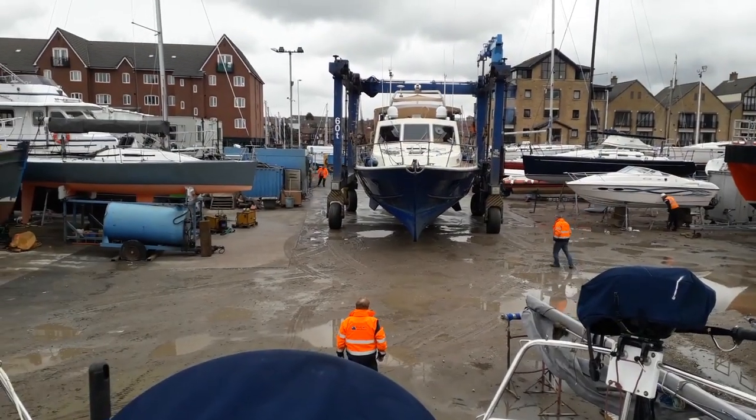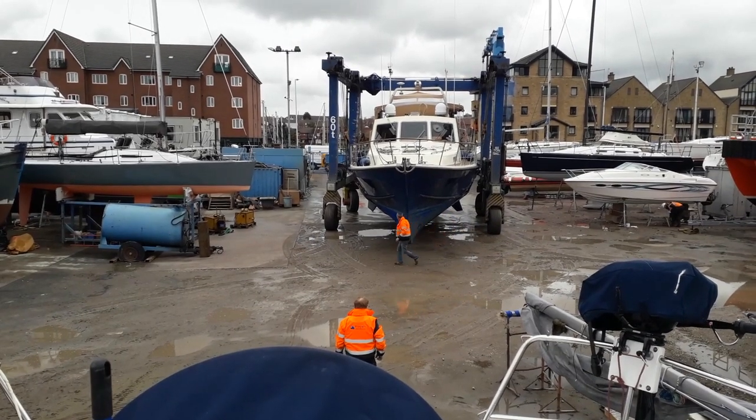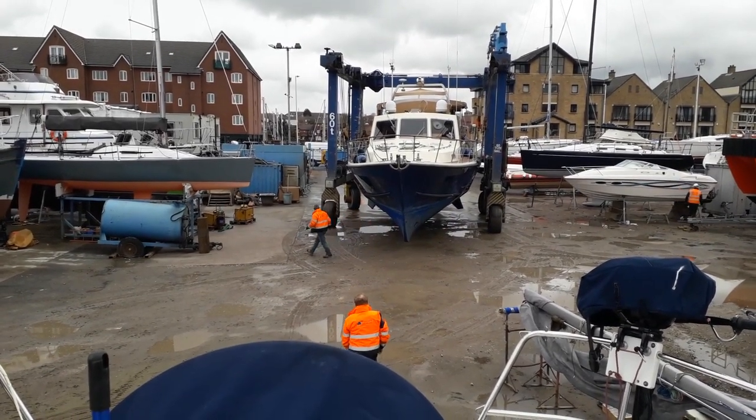There's a bit of a diversion - they're intending to park this beastie beside us. Should be interesting to watch; it's absolutely huge.